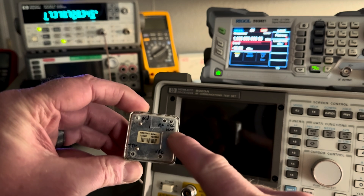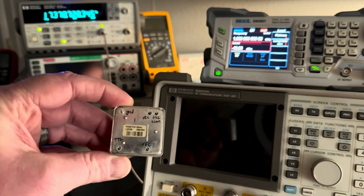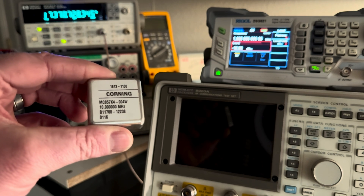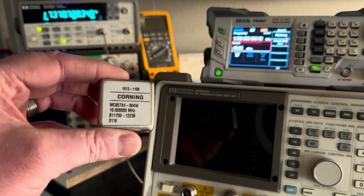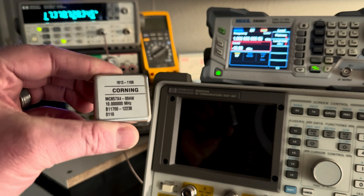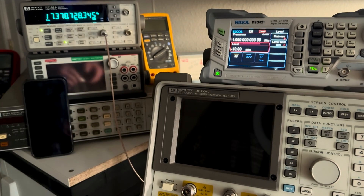The pins are: ground, VCC, oven, voltage error correction, and TTL output for the 10 MHz square wave. I bought a couple of these and ran them on the bench for a while, and found that one of them had 10 times less drift than the others. It warmed up very nicely and very quickly — it didn't have a lot of overshoot and would settle back down where it needed to be very quickly.